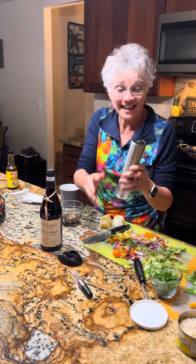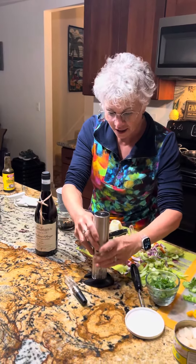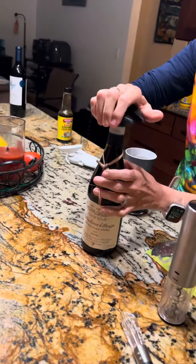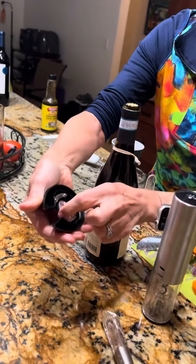I wanted to show you one of my things that I love. This is my wine bottle opener. It goes on here and this little stand is also the cutter. This is one of my favorite wines from Northern Italy. You just squeeze it and it takes off the top.